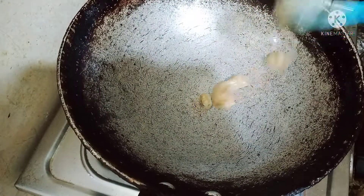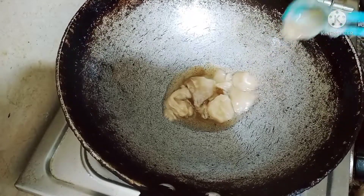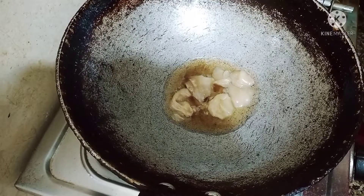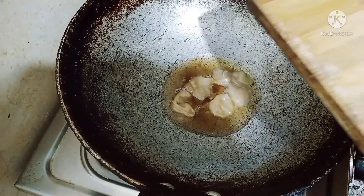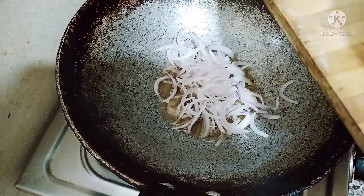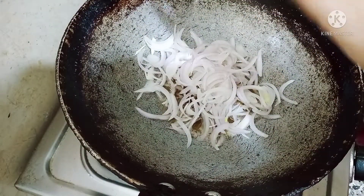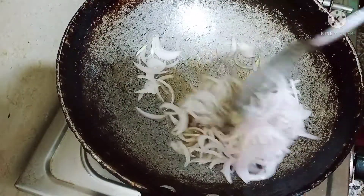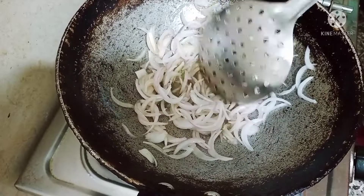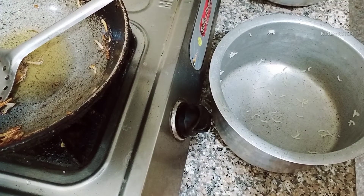Now I am going to start the layering. I add 2 tablespoons of ghee in the pot. I take one medium-sized onion, finely chopped, and fry it until golden brown.